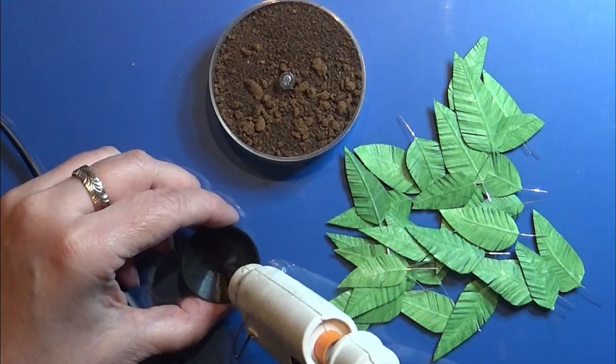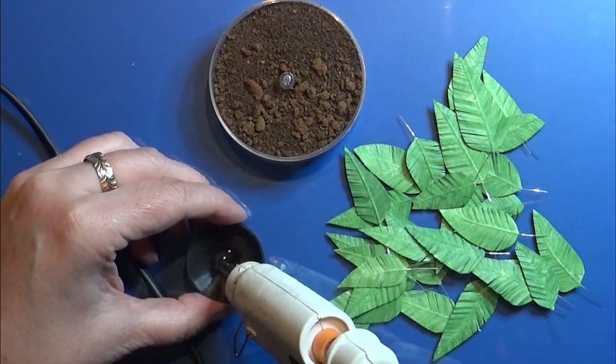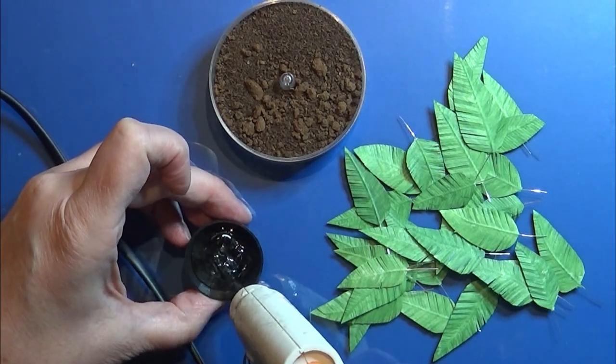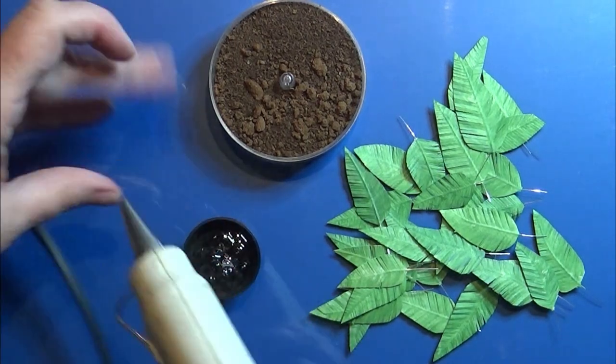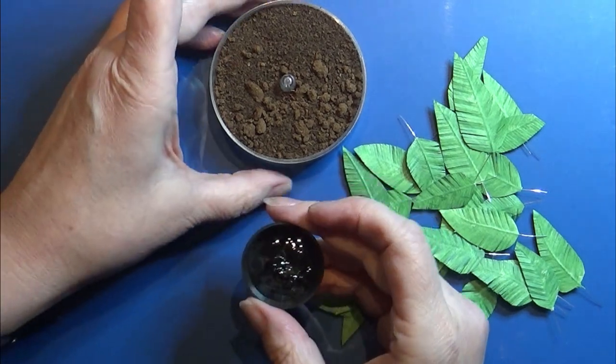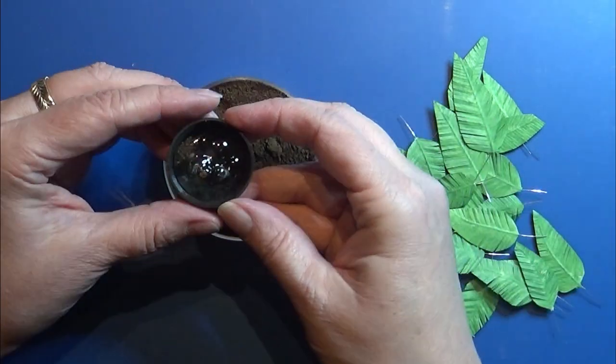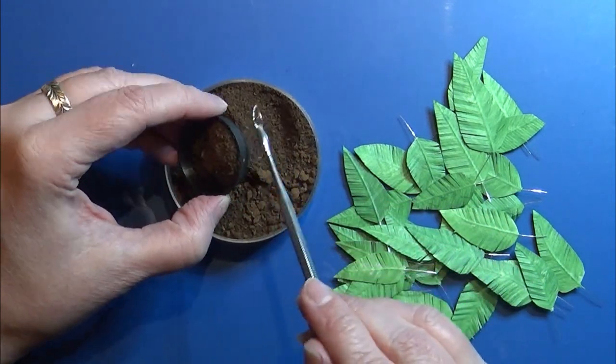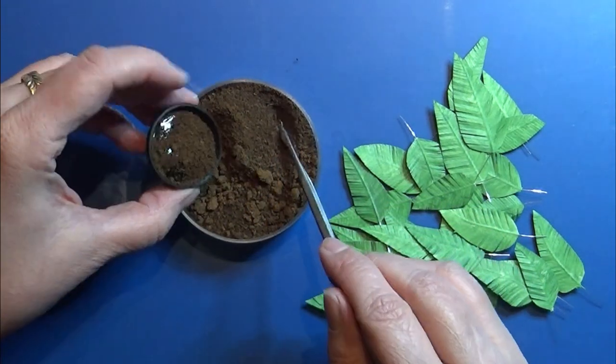I'm using hot glue into the bottom of the flower pot, but if you have an air dry clay that is actually better, as the hot glue was kind of too hot for my flower pot. I dip the hot glue in coffee grounds while it's still hot and wet — this makes it look like dirt.